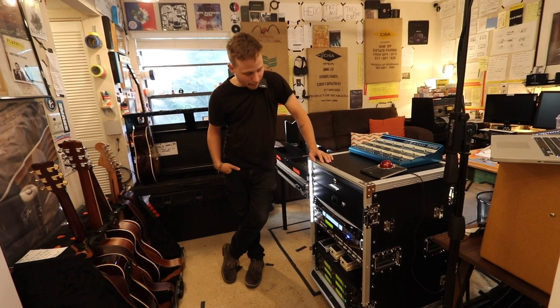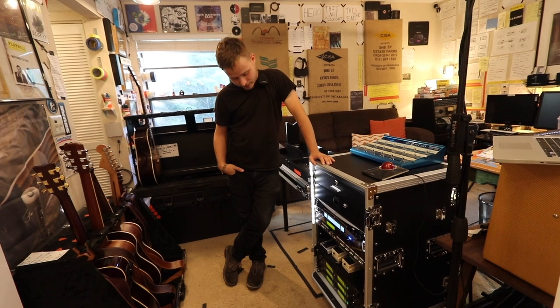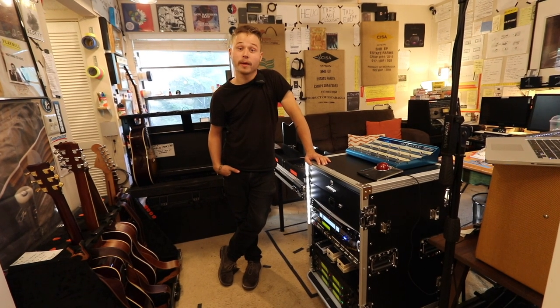We're going to go through this rig that I built for a band that I'm with, and we're going to get into it. Here we go.